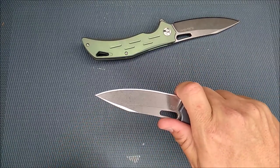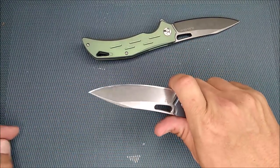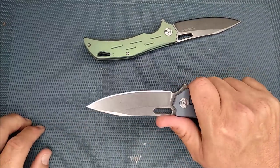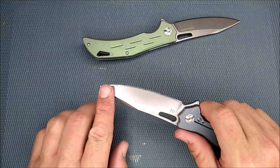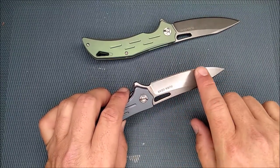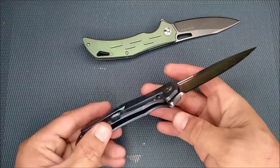You might be tempted to put your finger forward and use it as a forward choil, but I think it's a little bit risky — I'd suggest just using it normally and not using that as a forward choil. It sharpens up quite well, but it takes an awful lot of sharpening to get it done right. That's one of my beefs — the final grind on this knife.